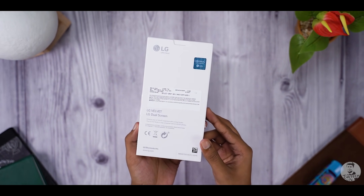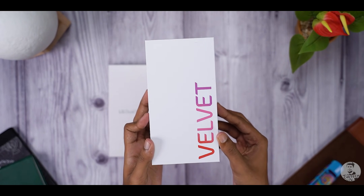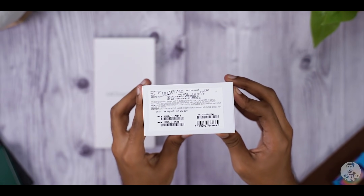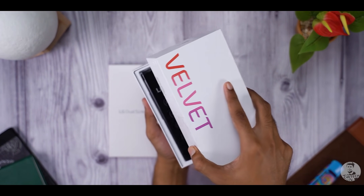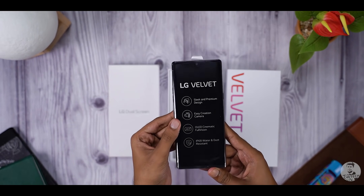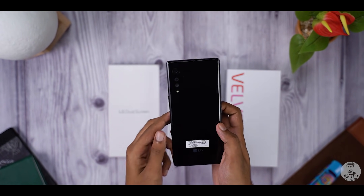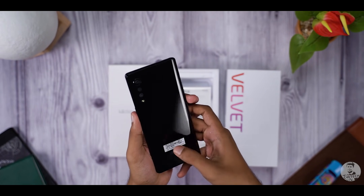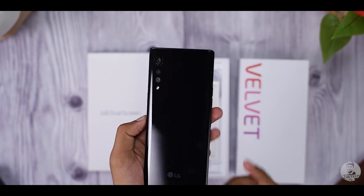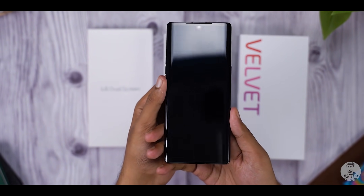Our LG Velvet comes with a dual screen case — we'll get to that later. First, let's focus on this one. LG has gone for a minimalistic look, a white box with just the Velvet branding on top. There is some more branding to the sides and towards the bottom we have a sticker. Opening up the lid, the first thing inside the box is the phone itself. First impressions — this appears to be a really tall phone, slim but tall, kind of like the new Xperia lineup.